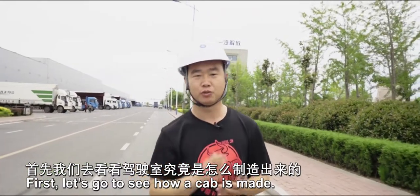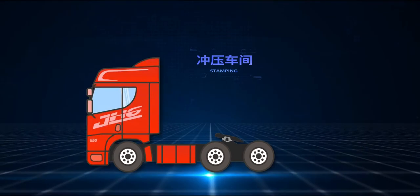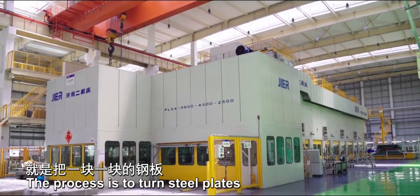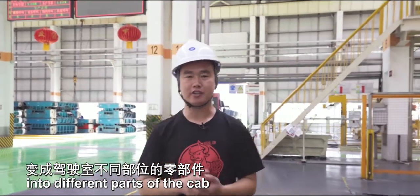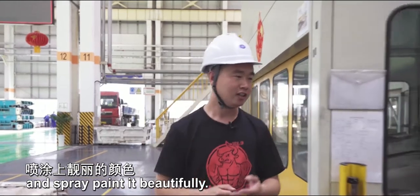First, let's go to see how a cab is made. The process is to turn steel plates into different parts of the cab, and then weld them together and spray paint it beautifully.